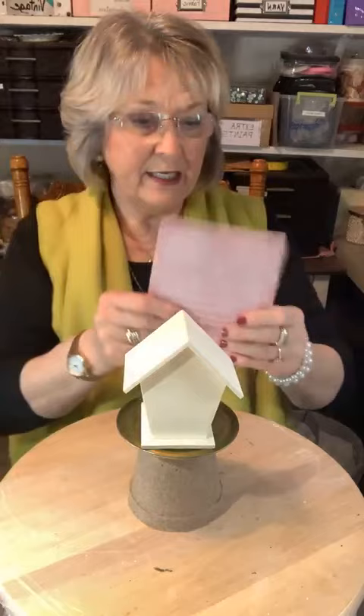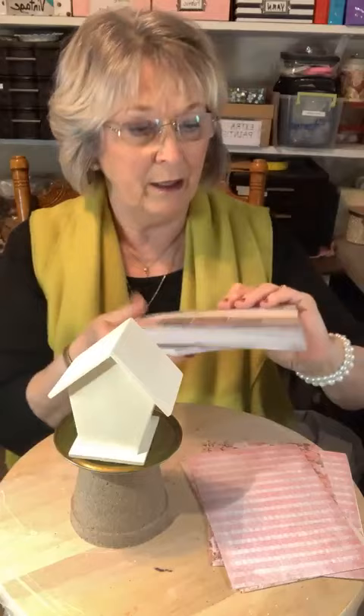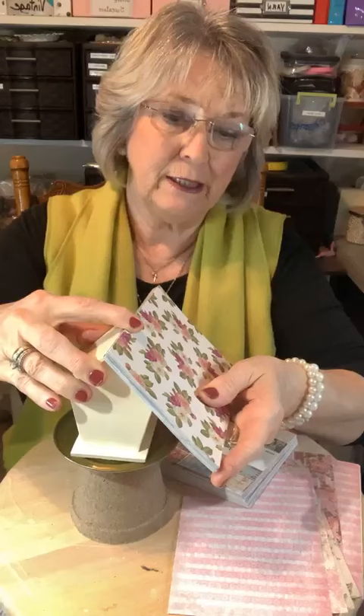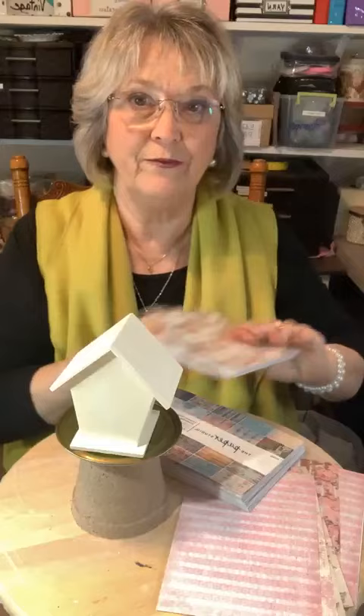Has everybody had a good day? It's been a nice day here. I thought it was going to be cold — this morning there was frost everywhere — but it turned out to be a very nice day. These papers, I've been trying to decide exactly what to put on these because I love them all. If you get these little packs of paper from Hobby Lobby, this one's $5.99 with 40% off when it's on sale. This is pretty too but it's a little big — I thought wouldn't it be kind of pretty on the roof?